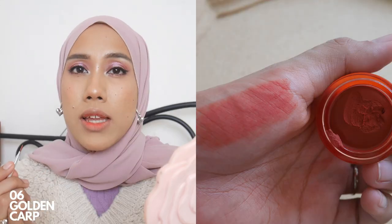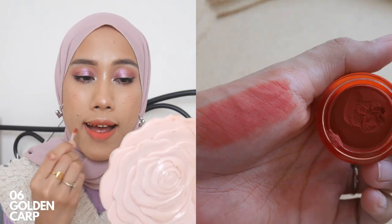The last shade is zero six Golden Carb. From the top they all look very similar, but you can see the difference once you apply on the lips — it doesn't look as bright as I thought. It looks like either a salmon or coral shade because it has a slight pinkish undertone. Applied full pigmentation on the lips, it's a really wearable, beautiful, and pretty lip shade. I can't say enough good things about this product.